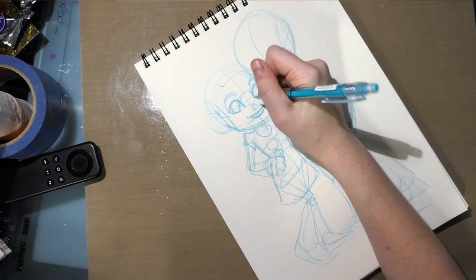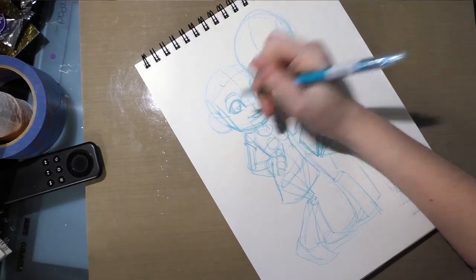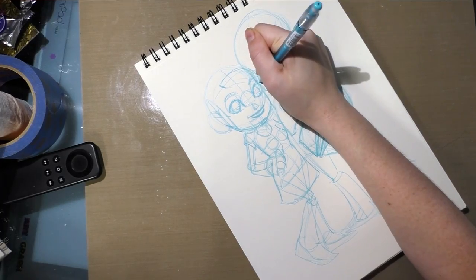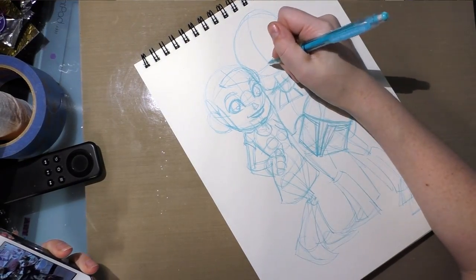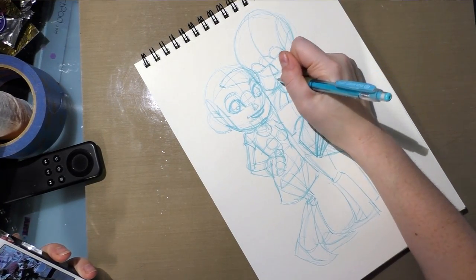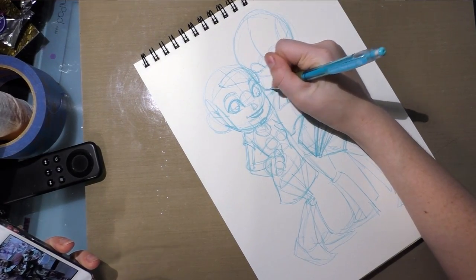If you want to be a convention commission artist, you need to like people first. You need to be interested in what makes them unique and special, because capturing likenesses and that attention to detail is what makes your customers resonate with your work and makes them happy. You're trying to capture all of their best features and downplay things they might not like, without getting rid of them entirely.